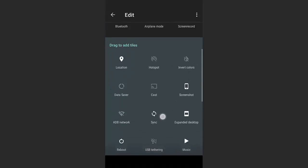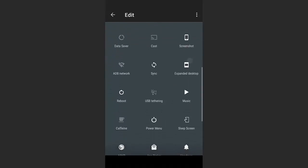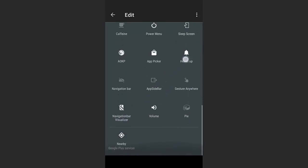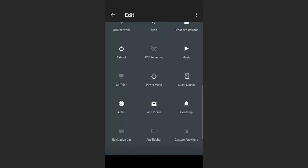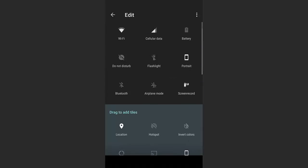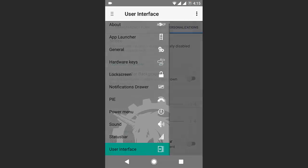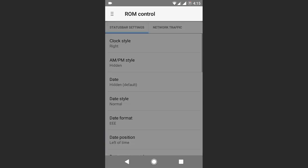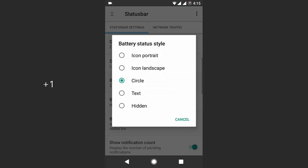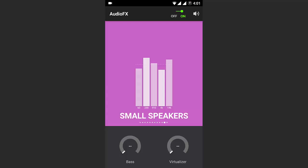Even though this ROM is configured to increase battery life, the performance is really good. The transitions are really fluid and I didn't find any lags while using it. In terms of features, it contains almost all Resurrection Remix features, so thumbs up for the feature section. CM AudioFX is also built in, which is absent in some Nougat ROMs.